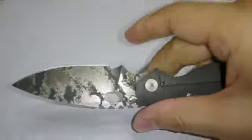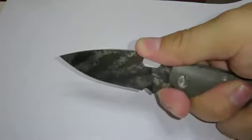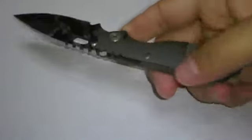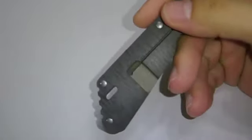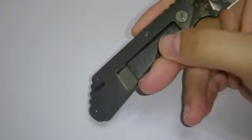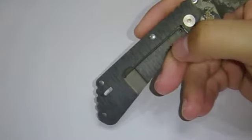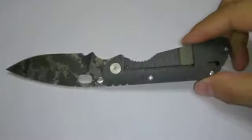The jimping is very good and I love the choil design. It's actually functional for a small knife. The titanium flamed design on the back is very, very good looking.